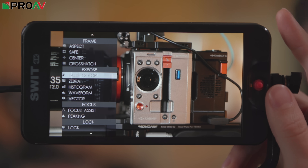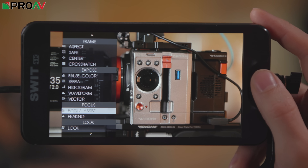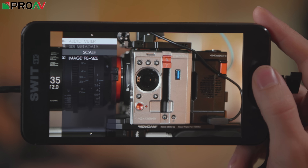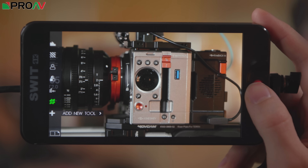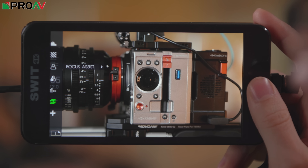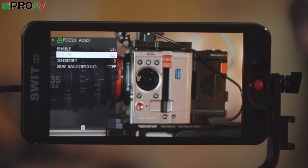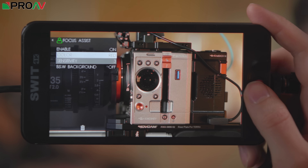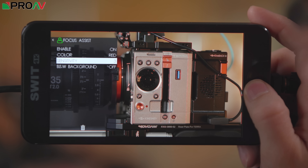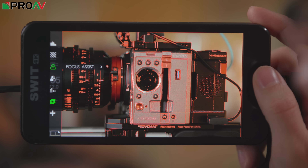The entire suite of tools in this monitor includes frame guides at the top, exposure tools like false colour, zebras, histograms, waveforms and vectorscopes, then focus tools like focus assist and peaking, lookup tables, audio meters, and image scaling options. Once you click on any of those, you add them to the list on the side and can quickly toggle them on and off. Going into peak focus assist, for example, you can change the colour, change the strength, and change whether the background is black and white.